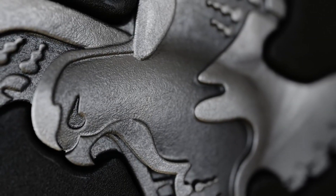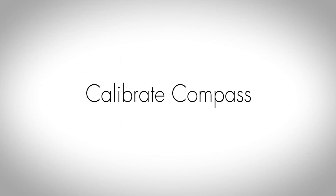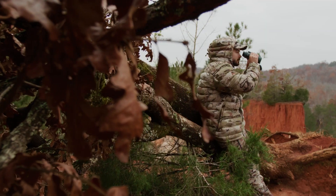Welcome to our video tutorial on the Swarovski Optic EL Range with Tracking Assistant. Calibrating the internal compass is recommended regularly to ensure maximum precision of both the compass and the tracking assistant.